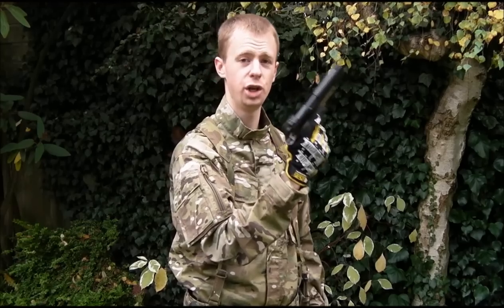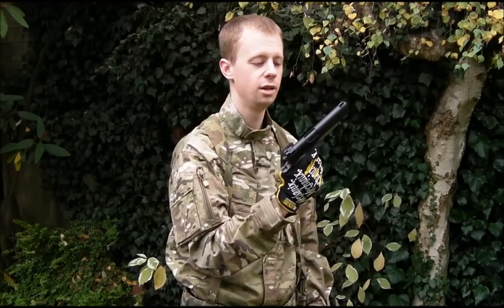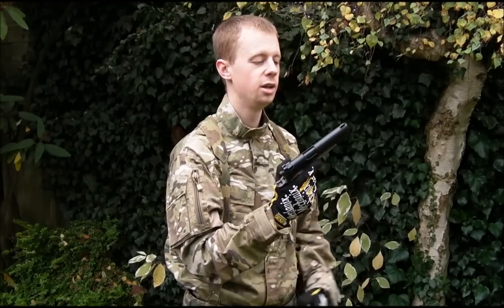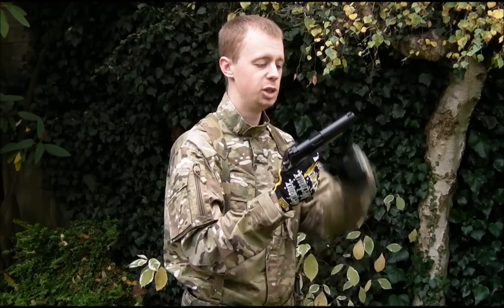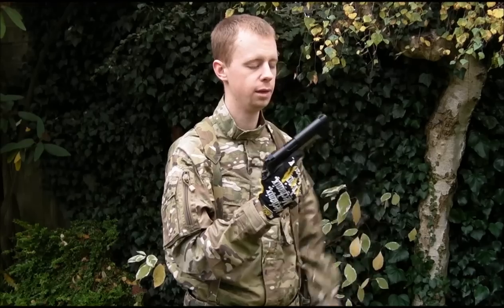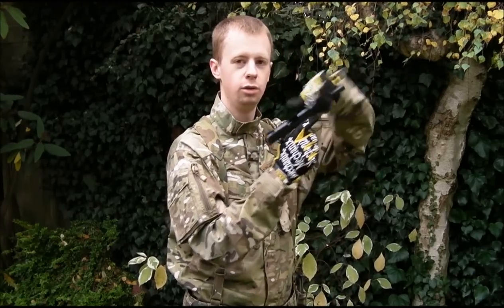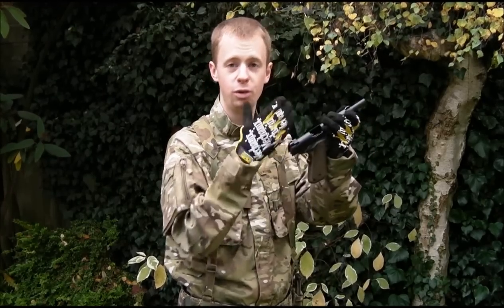So here's your pistol — first thing, check it's clear. There's no such thing as an extractor in airsoft; once the BB is in the hop unit, which is effectively the chamber, some guns you can rack and sometimes it'll fall out, but this particular one does not work that way. Especially if you've got an upgraded hop rubber in there, it will hold that BB in. So you need to know what the state of your weapon is. Rack, rack, rack — depending on the gun, maybe a BB will fall out.